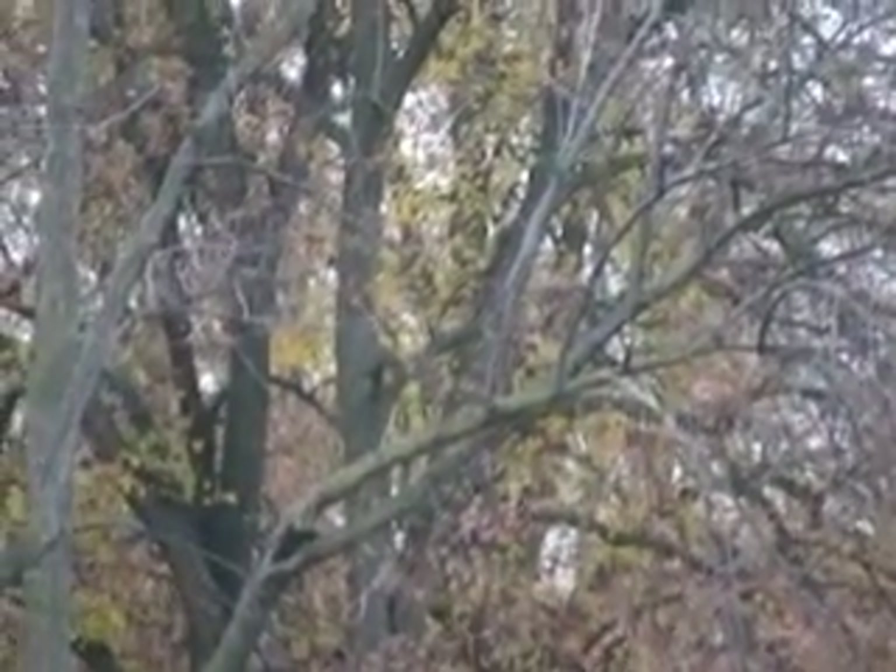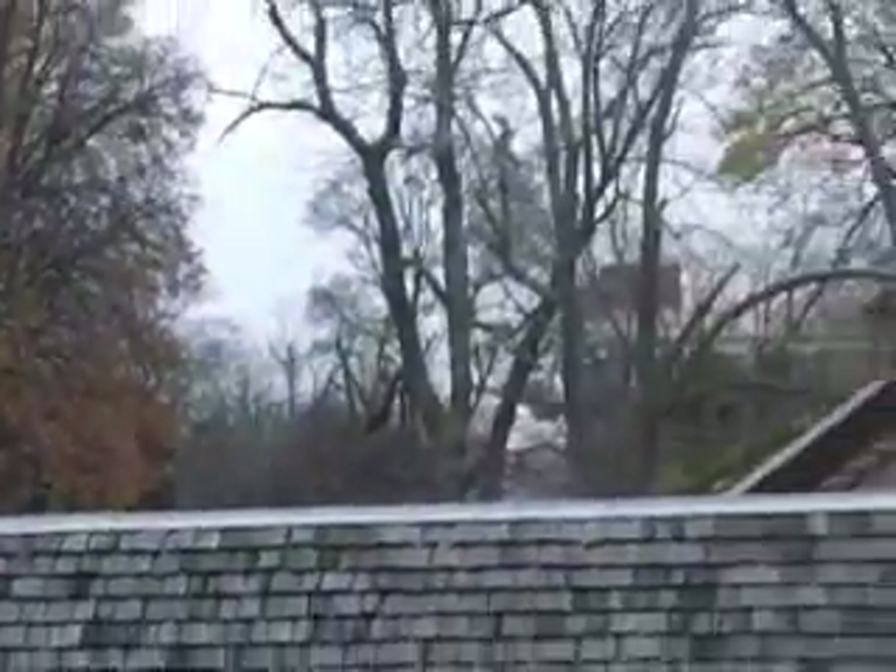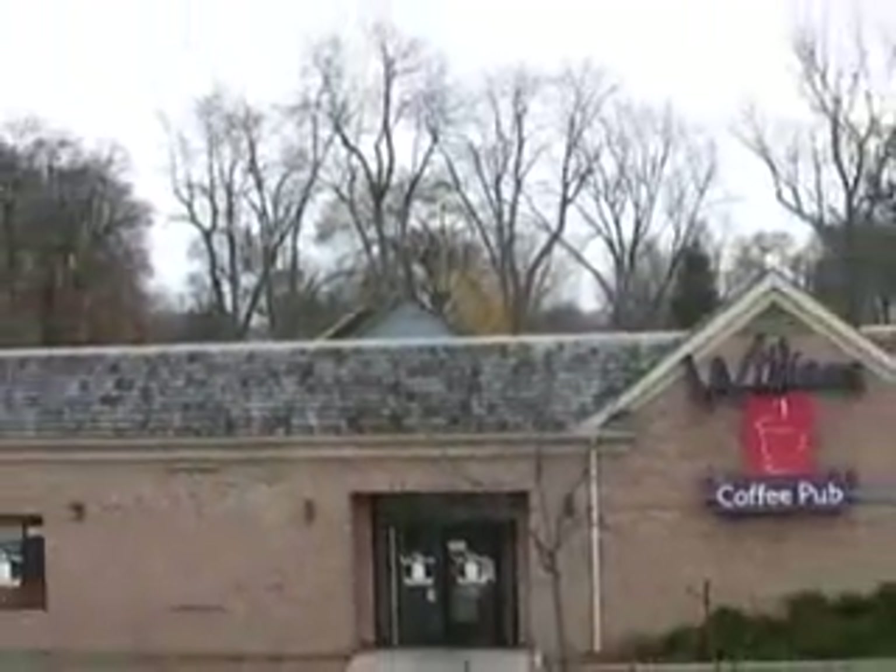Hi Jim, how's it going today? This tree I'm going to call the Jim Blaney tree because it just never says die. Look at that thing, it still has leaves. It's sort of the sole survivor in the park. The park is looking a little bare, but I kind of like that because it means that it's going to snow soon.